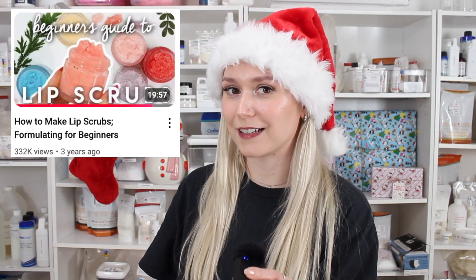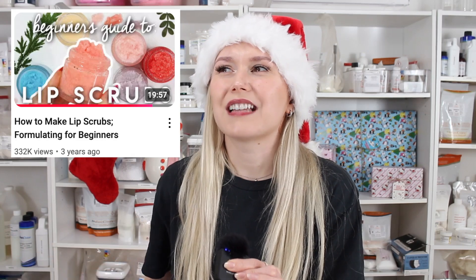What I recommend you doing is watching my deep dive on how to formulate lip scrubs for beginners, if you want to learn how to substitute ingredients or use an ingredient you want to use that I'm not using. I also have a whole deep dive on how to make body scrubs for beginners as well — this will help you formulate your own body scrub, or if you want to make substitutions and you don't have an ingredient I have. So check out both of those videos. Those will be really helpful throughout Scrubmas.